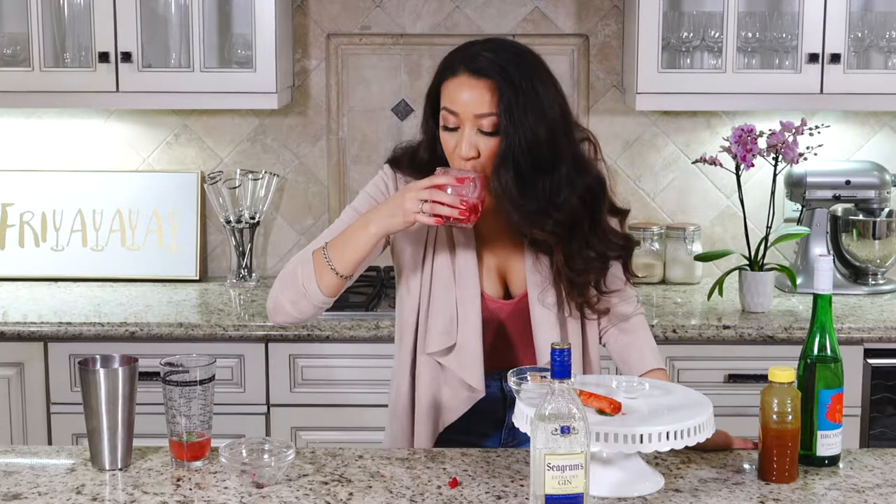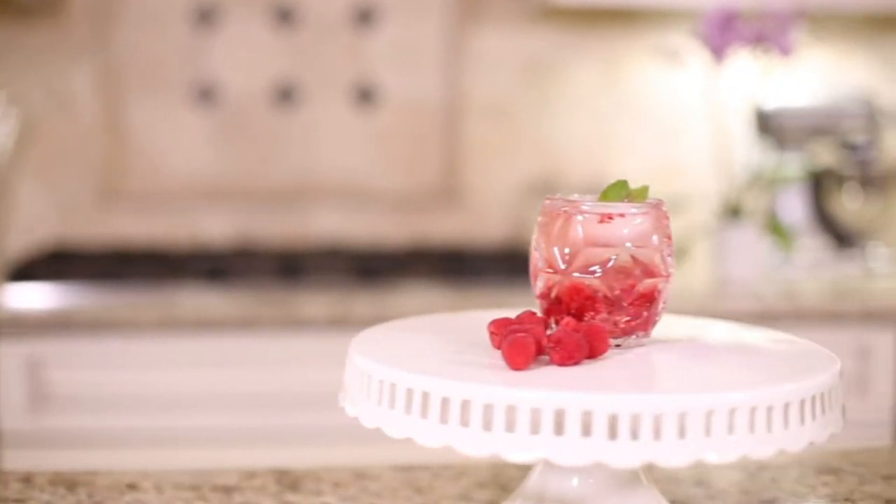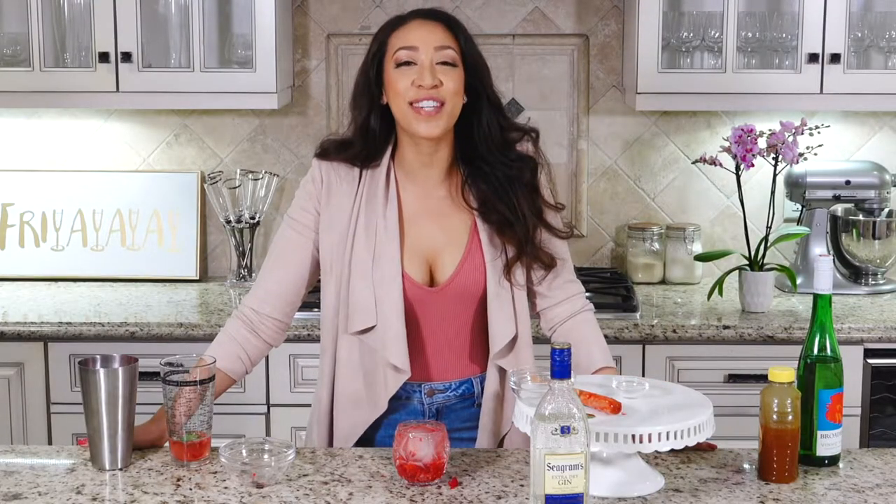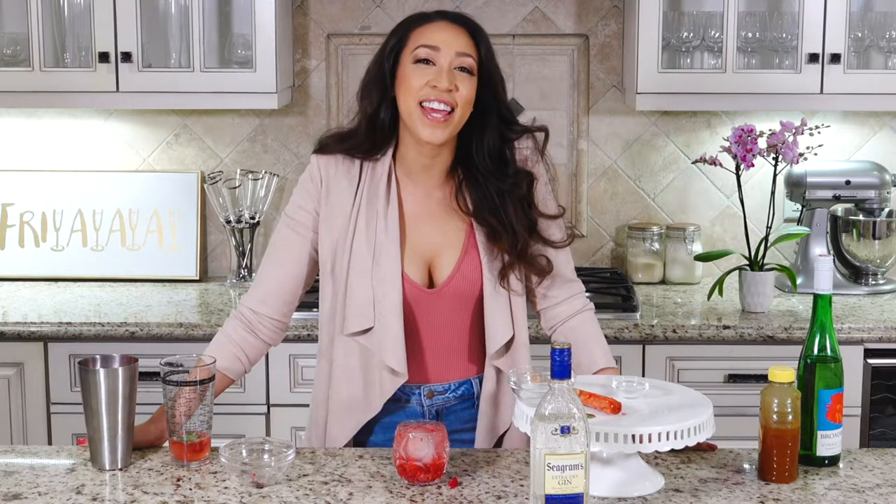Enjoy! It's like the perfect summertime drink. Cheers! If you guys tried this drink and you enjoyed it, let me know down below in the comments. Also, if you love this channel, subscribe, share, like, and if you want to keep up-to-date with my videos, click that little bell button below. I'll see you guys next Friday. Bye bye!